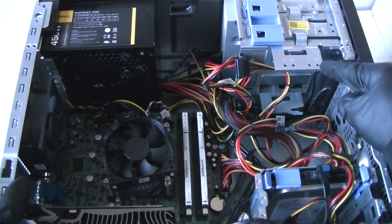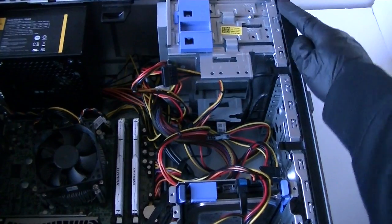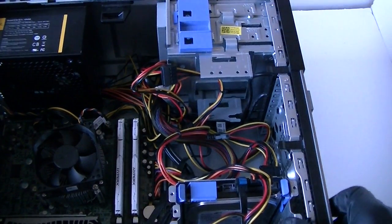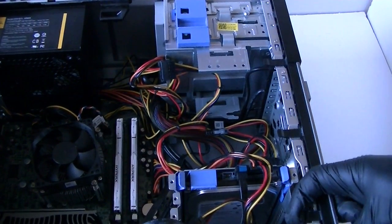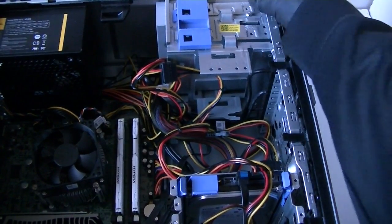Make it all tight, and I'm going to do the front — remove the front cover bezel to get to the optical drive if you're going to upgrade or remove it. So right here are the clips — gently press it up and it removes the front bezel cover.